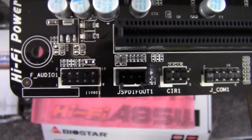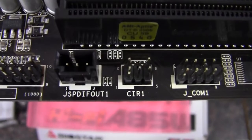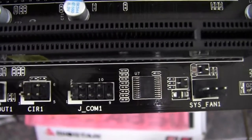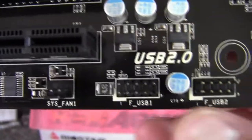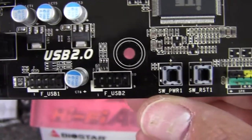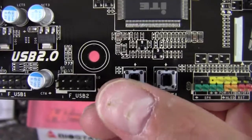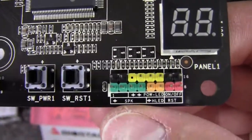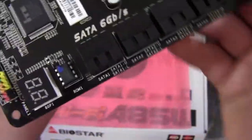Starting down here, we have our front panel audio, then a SPDIF out, an IR header, a COM port, a three-pin system fan, and two USB 2.0 front headers — so that could be four ports. We've got a little power button and a reset button, and the front panel connectors for activity lights, buttons, on/off buttons, and speaker.